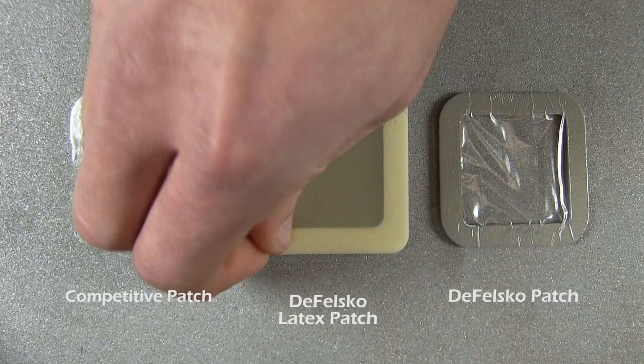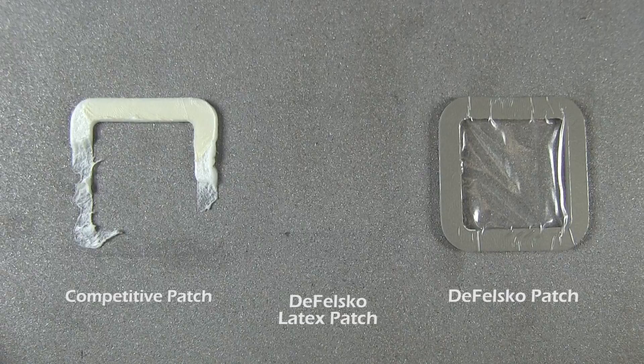On the same test panel under the same conditions, the DeFelsko Bresle Method patch options are easy to remove and come off cleanly in one piece.